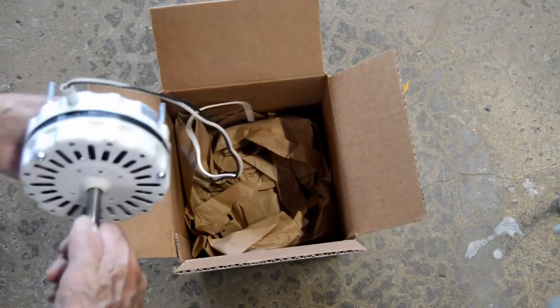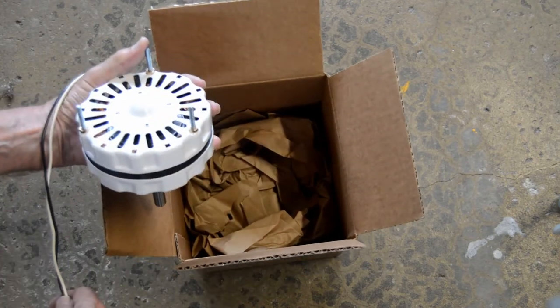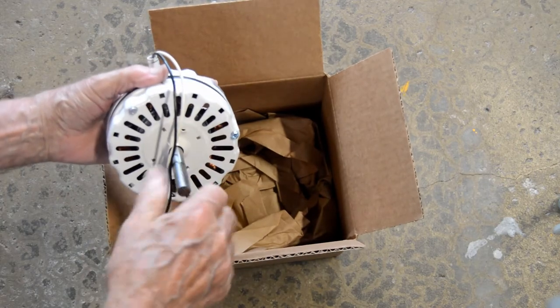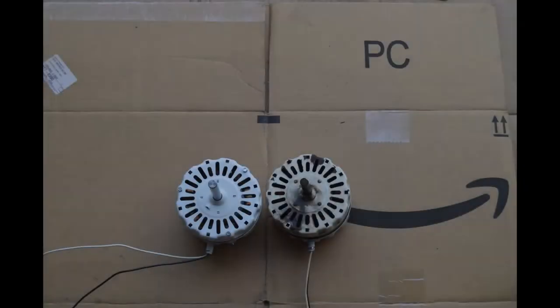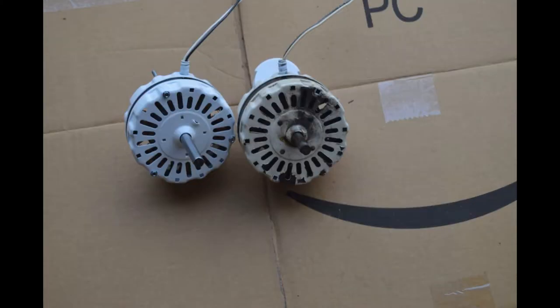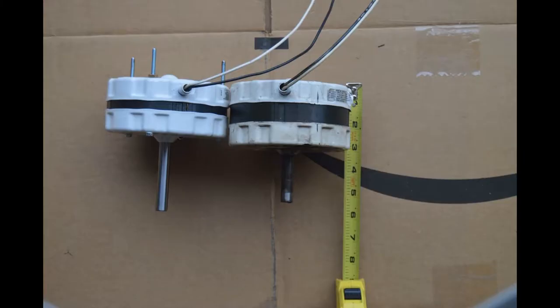After doing some comparisons and taking some measurements I found one online. I tried to find one locally but wasn't able to, so I just ordered one. It's not exactly the same but it's pretty close — the diameter of the housing is the same, the shaft is the same, and the rotation is the same. The power is approximately the same. The shaft is about one half inch longer on the new motor, but it doesn't look like it will cause a problem.